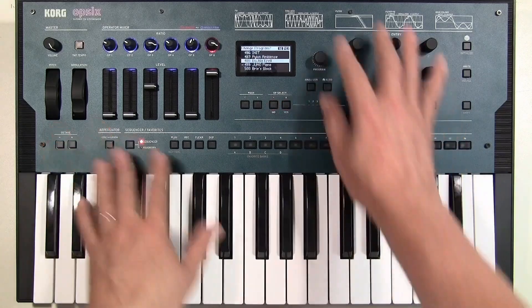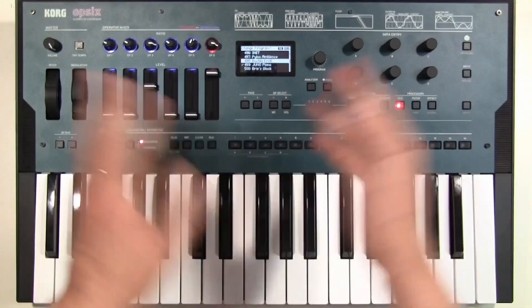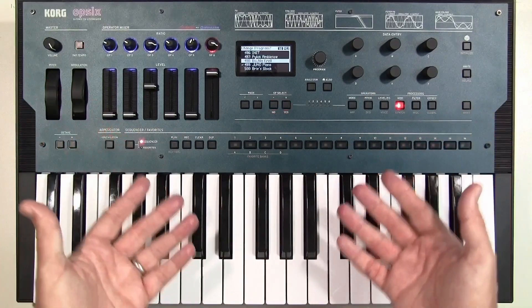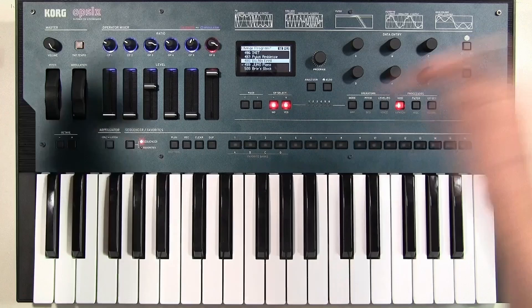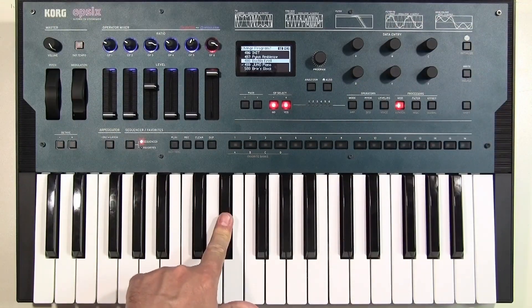Pretty blown away. Also on OscillatorSync's channel, he shows how to make a sort of fake Buchla-type patch which uses a lot of the LFOs modulating each other — it's almost like semi-modular patching itself into itself. And if you can hear that, it's panning around the stereo field.